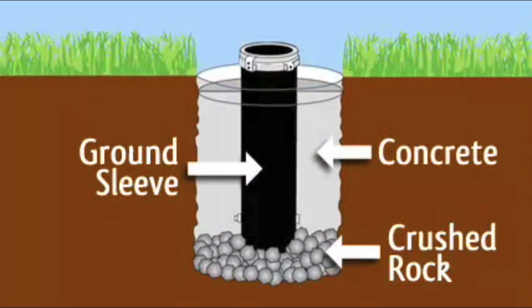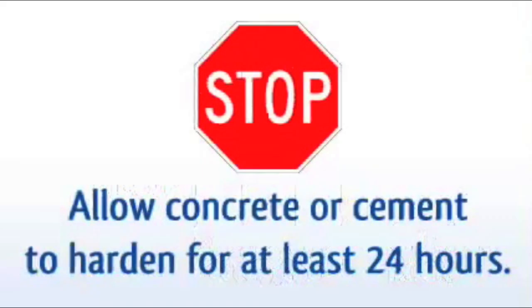Once your concrete is mixed, pour the concrete around the sleeve and fill the hole approximately 1 inch from ground level. Allow the concrete or cement to dry for 24 hours before proceeding.